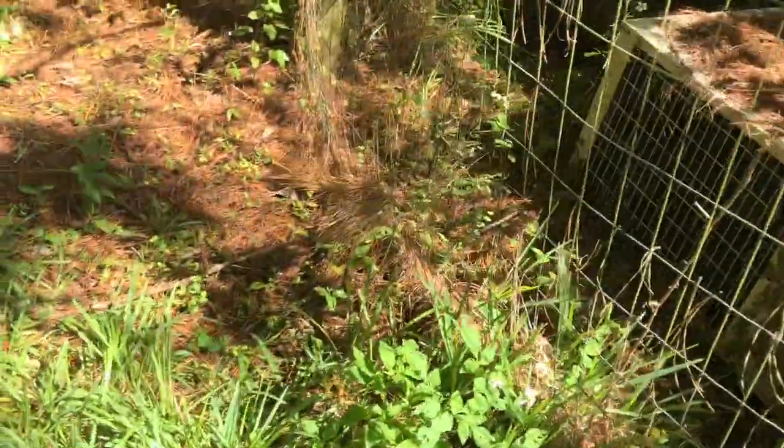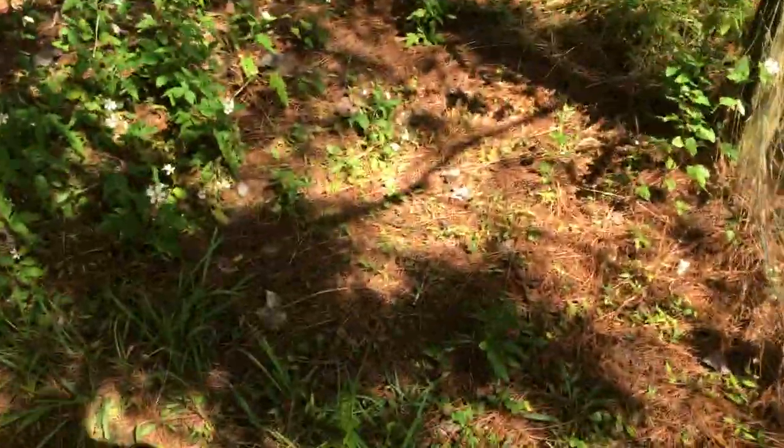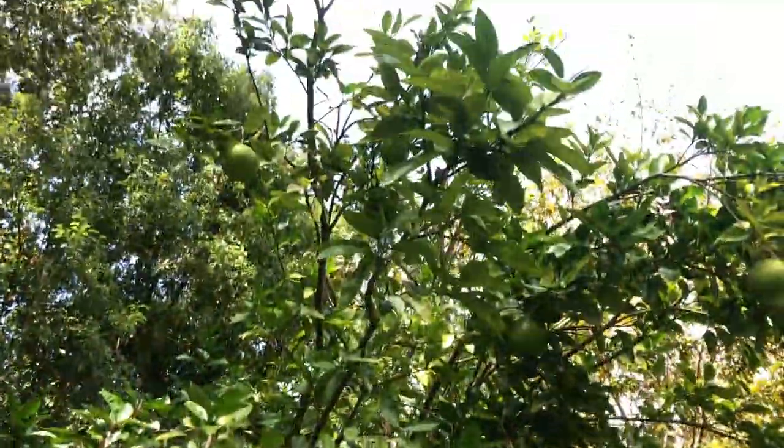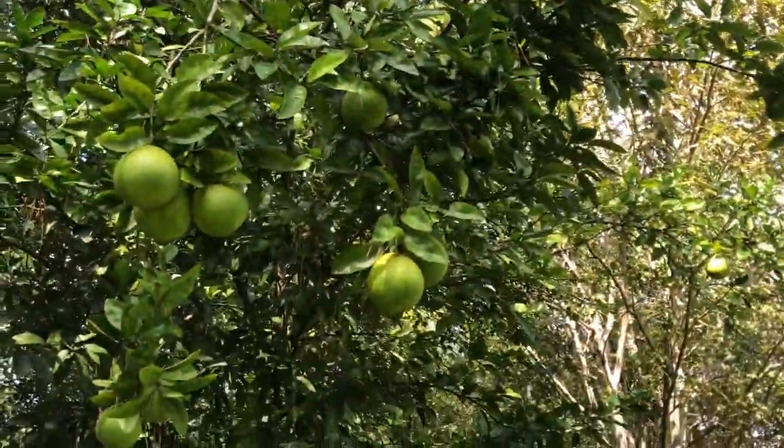Oh, there he goes back that way. Don't know if you caught that on camera — sun's in my eyes. It's a black racer.